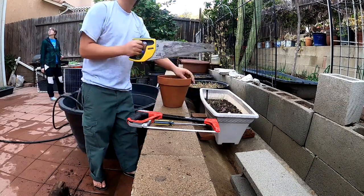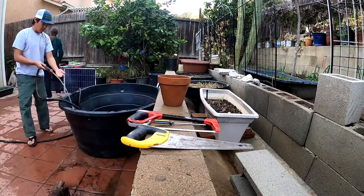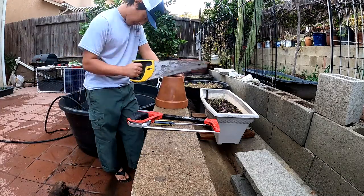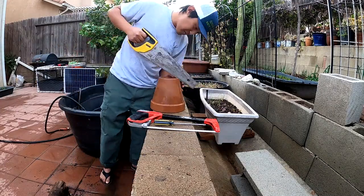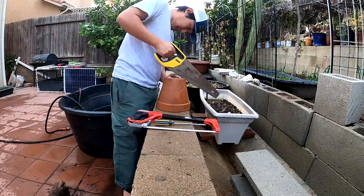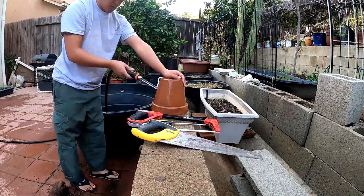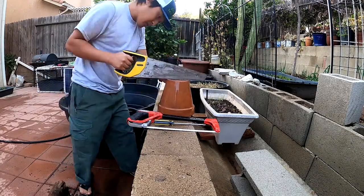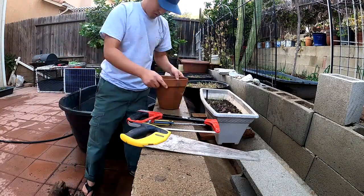Don't hurt yourself, take your time, and wear gloves if you need them. This project honestly took me about 20 minutes one afternoon, finding an old terracotta pot in my backyard. I hope you like this video — enjoy, and please subscribe for more content like this. If you liked it, click that like button. Thank you so much.